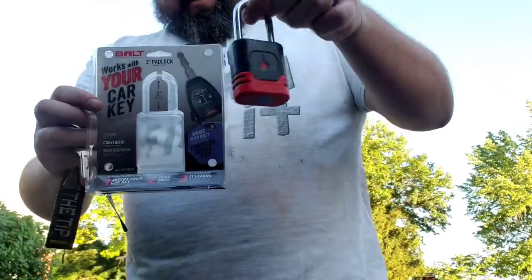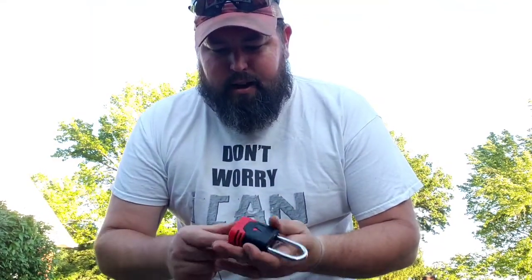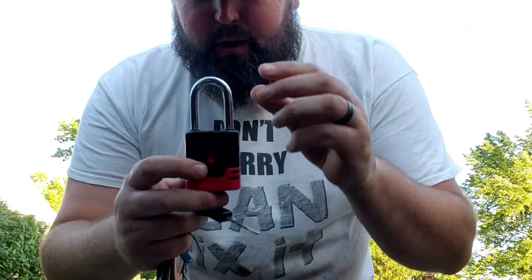I've already got one of these on my hitch. I just thought, hey, I'll do a quick video showing people how to do it. I was kind of nervous the first time.